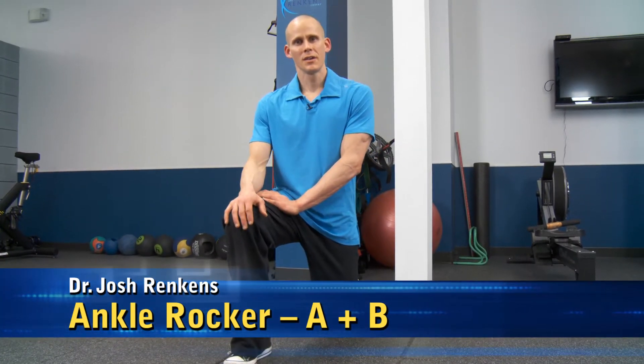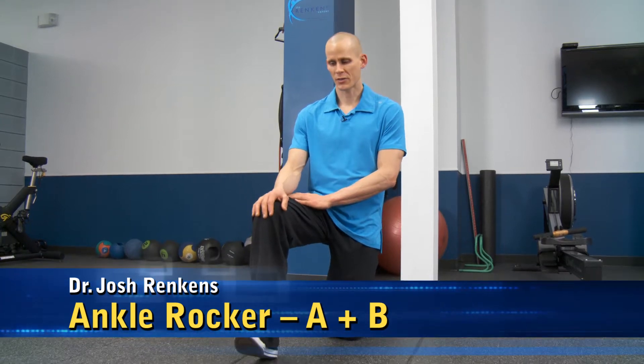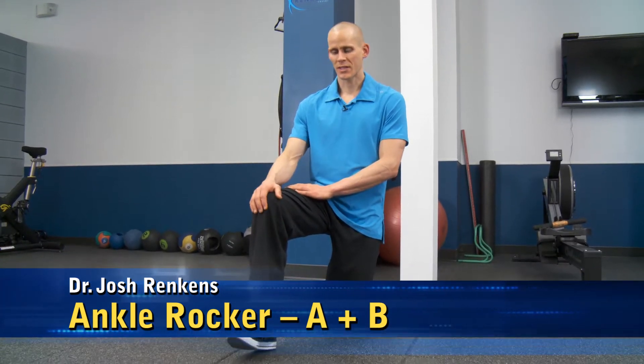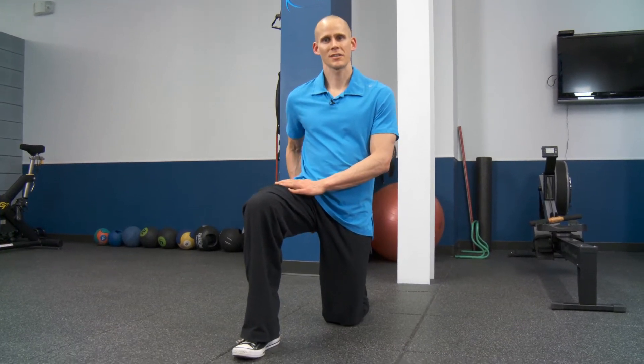Lack of mobility at the ankle, specifically ankle dorsiflexion — the act of bringing the toes up toward the knee, or if you're standing, the toes up toward the head — if that's limited, it can cause a multitude of problems in the lower extremity. Most commonly, you'll see the hip compensate by externally rotating for lack of dorsiflexion at the ankle.